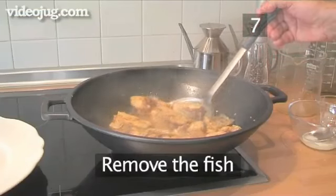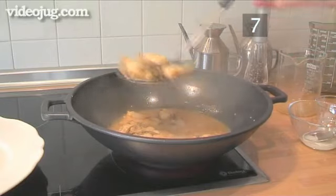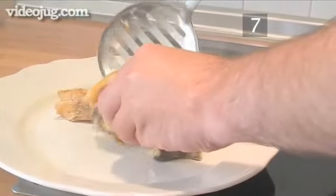Step 7: Remove the fish. After 15 minutes have passed, remove the fish and place it in the serving dish.